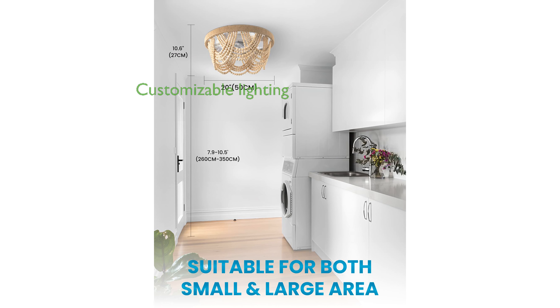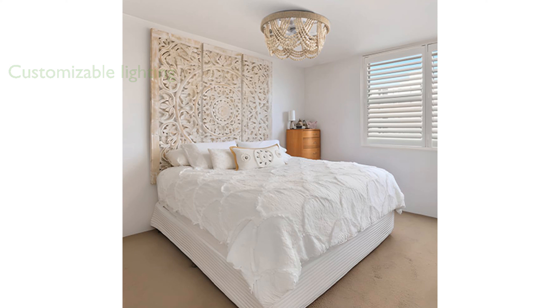It supports three color temperature options with compatible E26 base bulbs, allowing for customizable lighting to suit your needs. The 1-, 2-, and 4-hour timer auto-off function ensures energy savings and comfort while you rest.